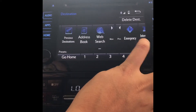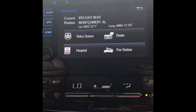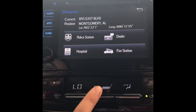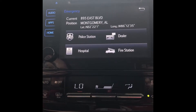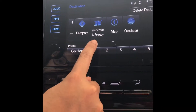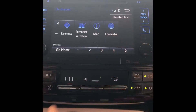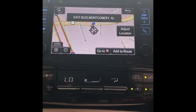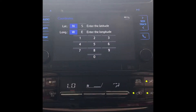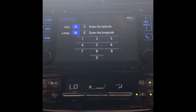If you click over, you have emergency — you can look up emergency police stations, hospitals, dealerships, and fire stations so that in case of an emergency you can get there quickly. You also have intersection and freeway, which looks up intersections and freeways nearby. You also have maps so you can see where you're currently at, and you have coordinates so you can type in the longitude and latitude of a destination if that's all you knew about the location.